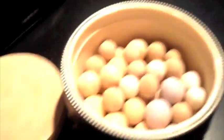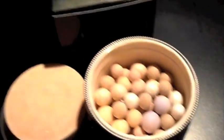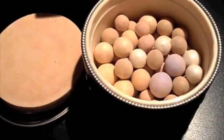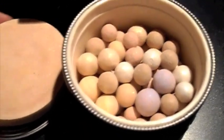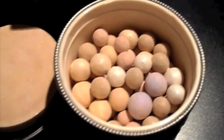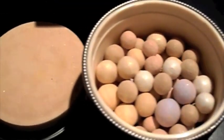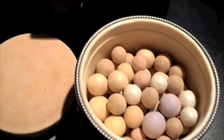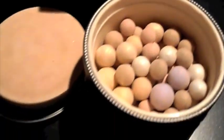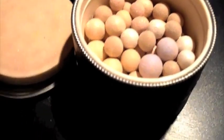I went online and read some reviews on this product before I purchased it, because it's so expensive and I wanted to know if it was worth buying. I found that the Tinted Beige is considered even better than the Tinted Rose and the Tinted Doré because it looks better on the skin tone — that's why I bought this.